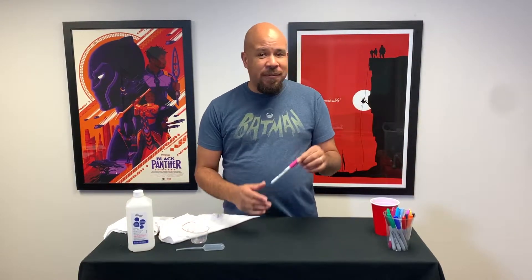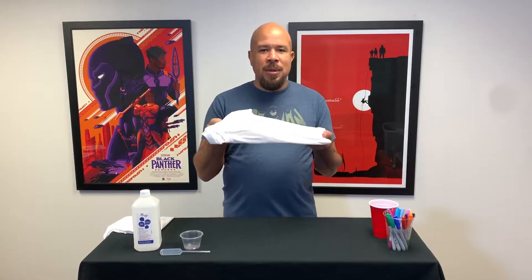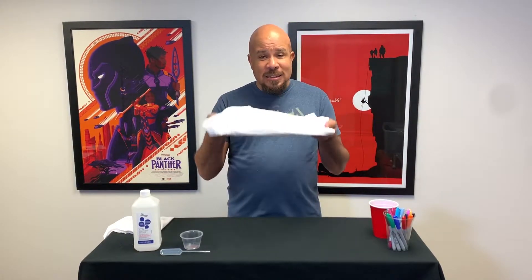What you're going to need for the activity today are some Sharpie markers — a bunch of different colored Sharpie markers — a plastic cup, and then some rubbing alcohol. I got 91%, but basically some rubbing alcohol that you can pick up. You probably have it in your medicine cabinet. You'll also need a medicine dropper, an eye dropper, or a little pipette like I'm using today — something that will allow you to move the alcohol from a cup onto your piece of artwork — and then a small cup. And of course you're going to need something to do some artwork on, so we're going to use a white cotton t-shirt.